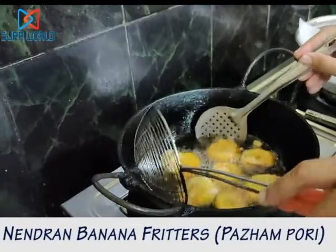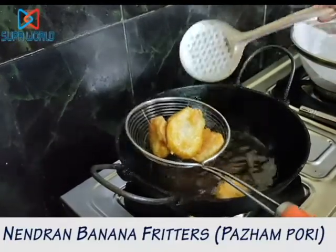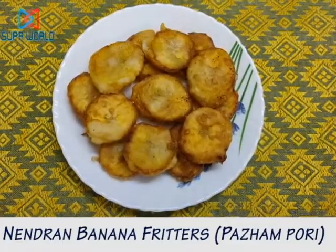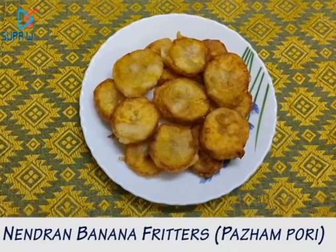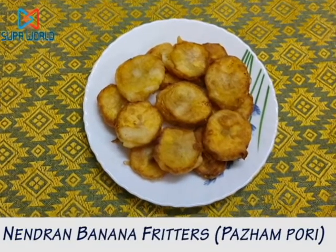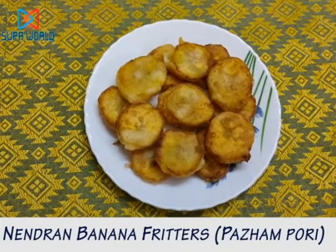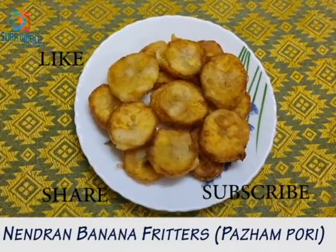Our banana fritters are ready. This item can be served as an evening snack and children and elders would love it alike. Please do try this recipe and let me know how it is in the comment section below. If you liked my video and would like to get similar content, please click the subscribe button and the bell icon next to it to get notifications when a new video is posted. Like, share and subscribe. Thank you, have a great day!